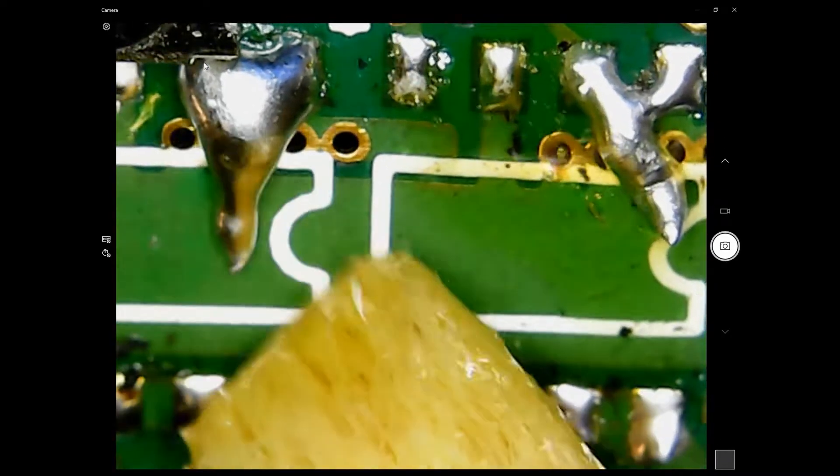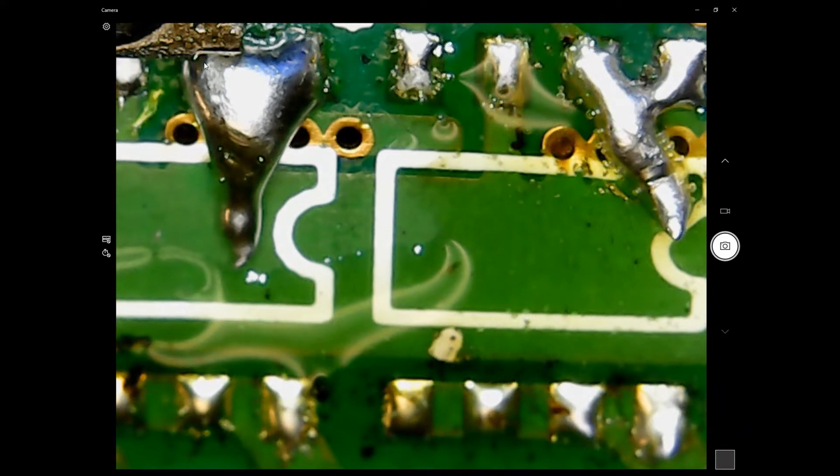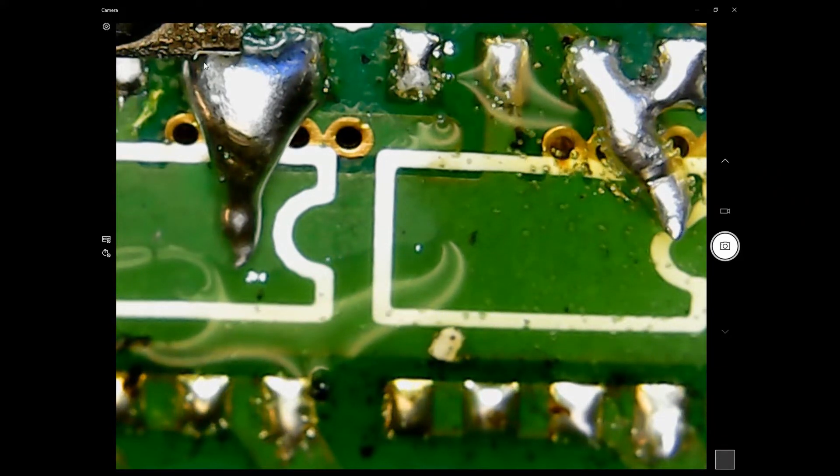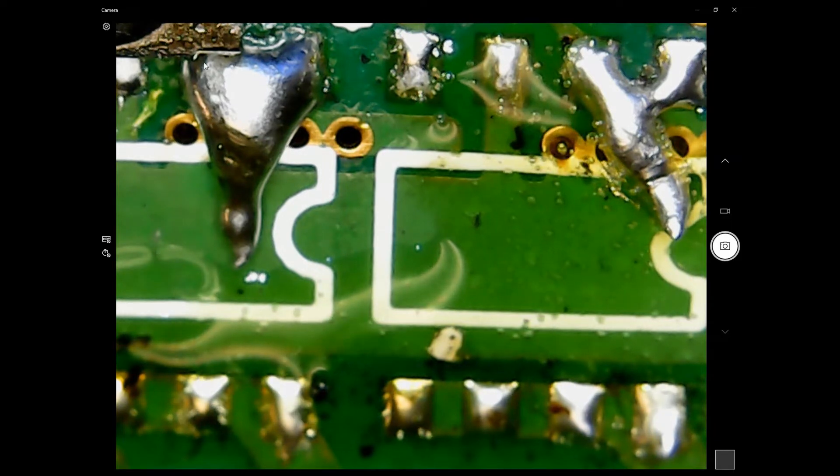I'm just adding some rosin flux. This will help remove the excess solder.